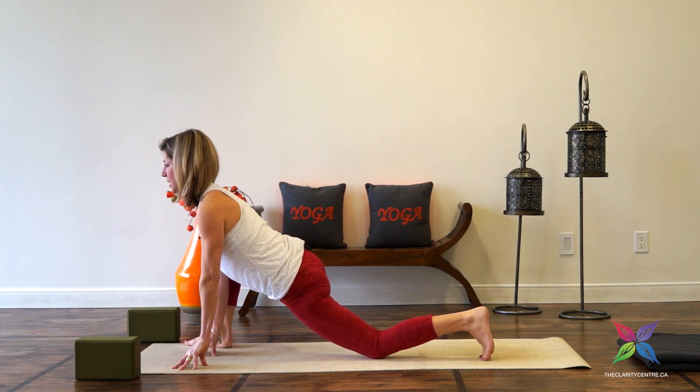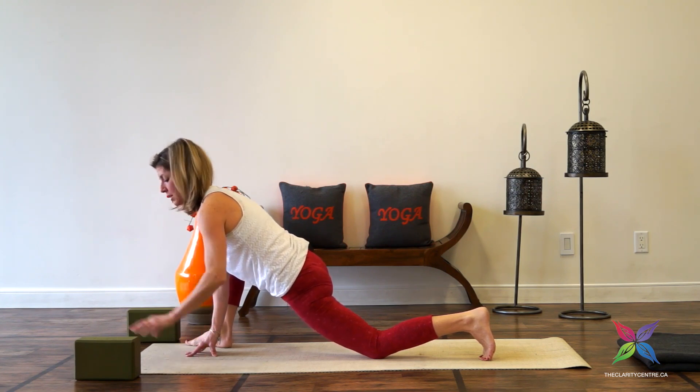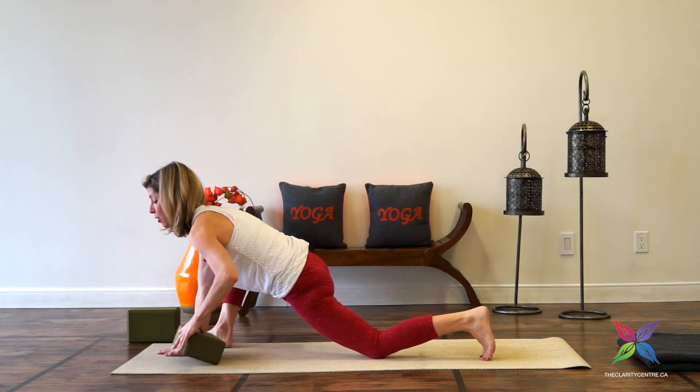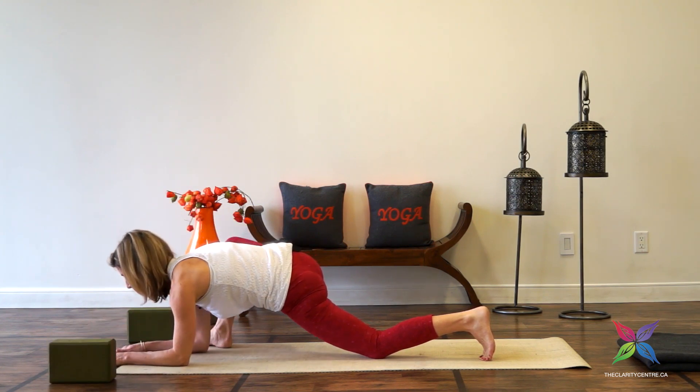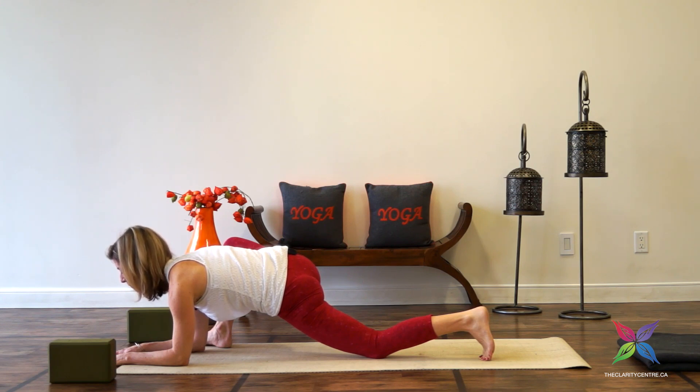Holding here for a breath or two. From here we're going to work to find our edge — that may be different for everybody. Some of us may be able to bring those forearms down to a block; some may bring the forearms down to the floor. Finding our edge means finding your version of the pose that allows you to feel sensation through the right hip but maintain the breath. Keep that chest moving forward, the gaze moving forward. We'll hold here for three breaths, one more breath.